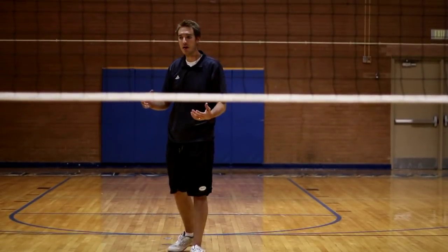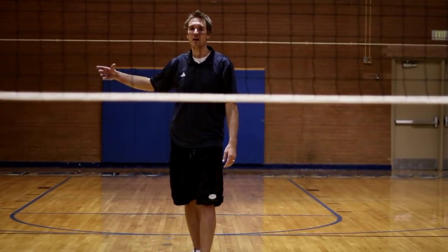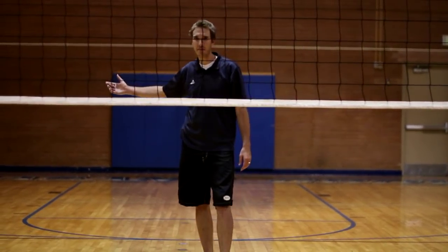A team has six players on the court. The player that serves is always the player that is in the right back position, or the player that just rotated to the right back position.